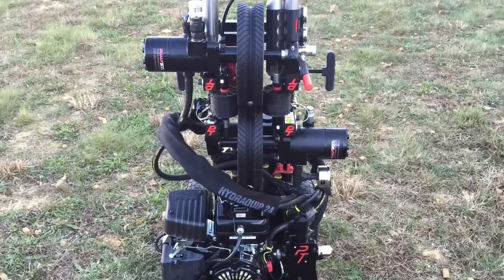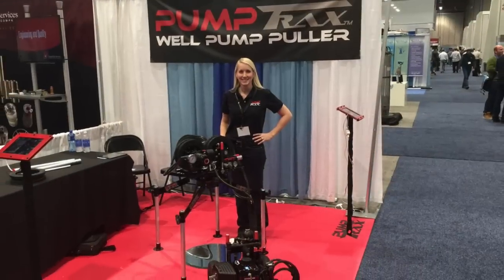PumpTrax can lift and grip 675 pounds. One to two inch pipe, PVC, steel — does not matter.